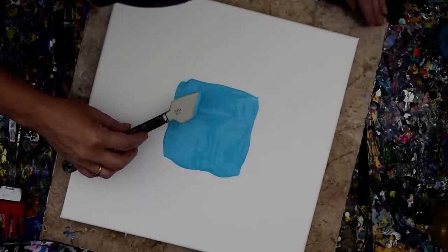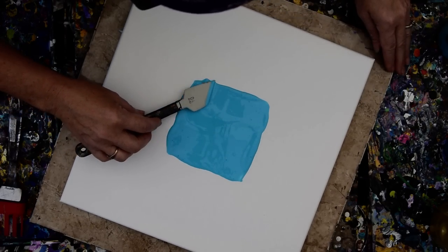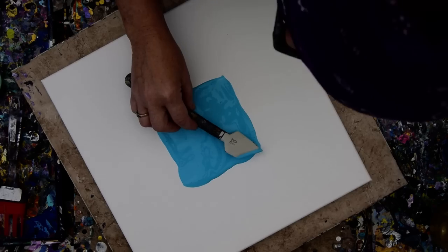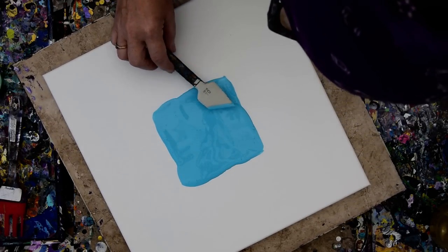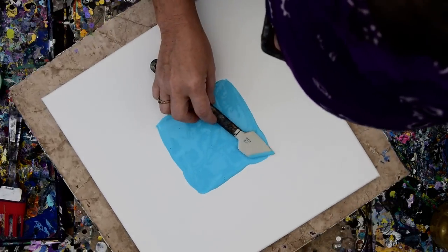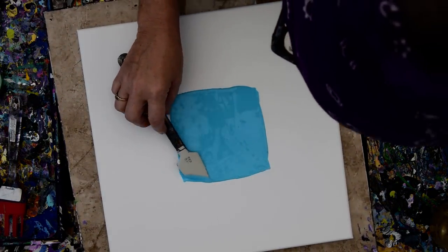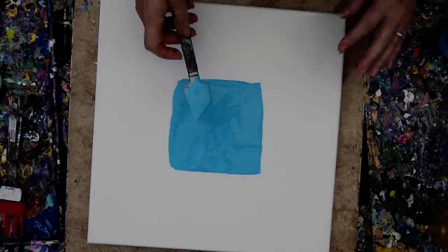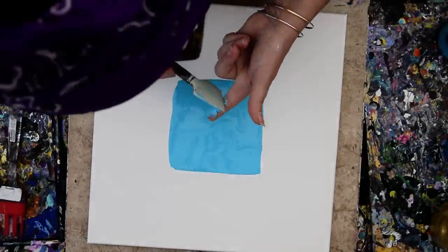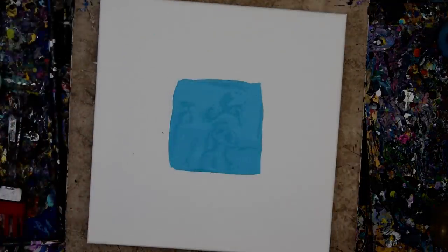I'd like it to be a square, I really would. I don't know what's going to happen with this. I don't like it when it takes too long to set things up because I know I'm losing somebody in the audience. That looks fairly square, I think. I'm going to put that paint right back in there. I hope that the damp rag I left out here earlier is still damp — and it sort of kind of is.